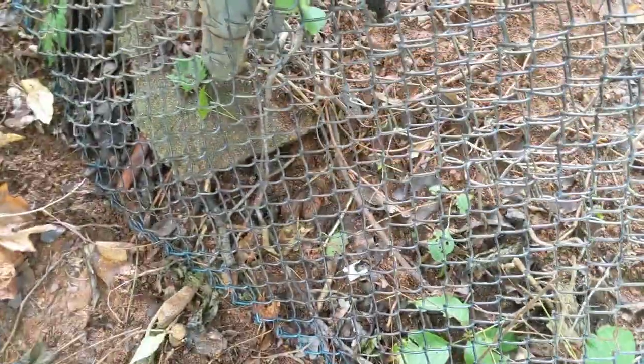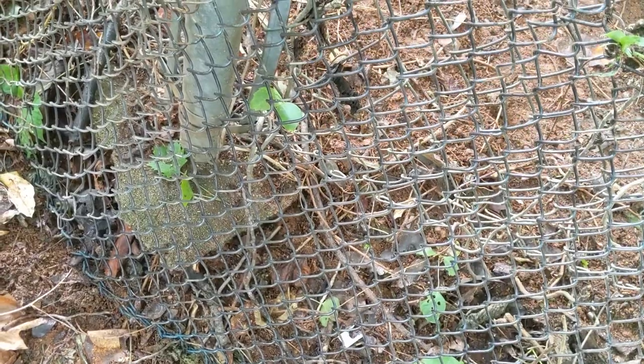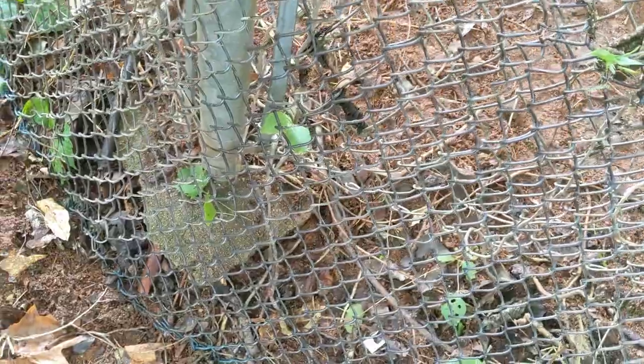I'm gonna flip it over so the clean side is on top to be less stabby. And I am gonna chip off that bit of cement block there. Yeah, I know what I just said. Back in a bit.